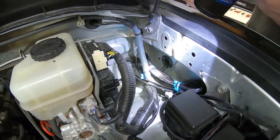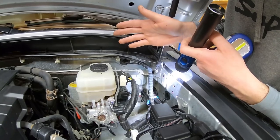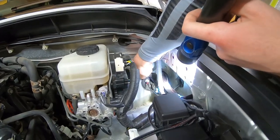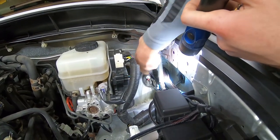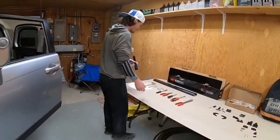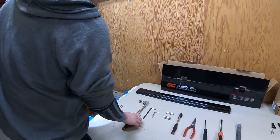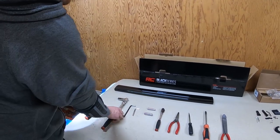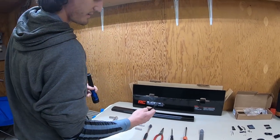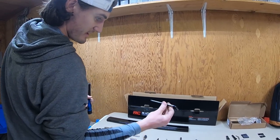You need to get the switch wire through the firewall so you can mount the button in the interior. The rubber boot where your wiring harness goes through to the driver's footwell is where we did that. For the bumper clips we used a small flathead screwdriver, and for the bolts on the crash bar just use a ratchet and a 14mm socket.